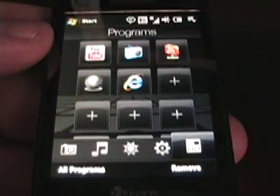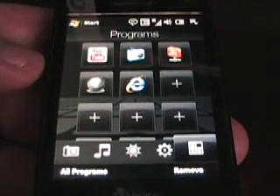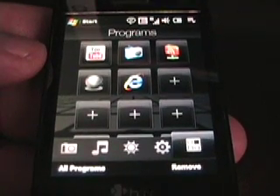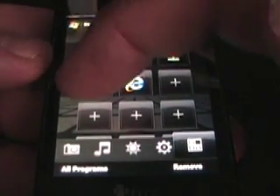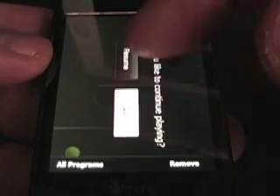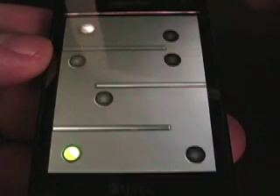So as I scroll across to the programs, you'll see one icon right there that's actually for a game called Teeter, and I'm going to show you what it does. I'll just go ahead and tap on it and launch it, quit from the previous game, restart it, and start a new game.